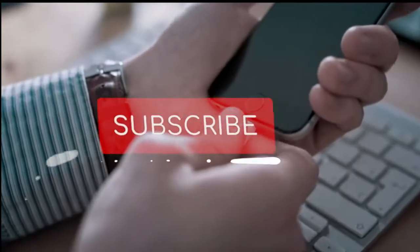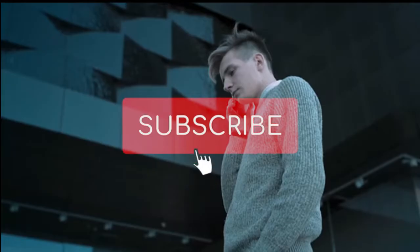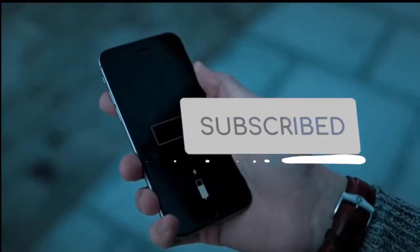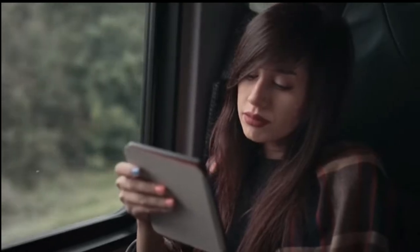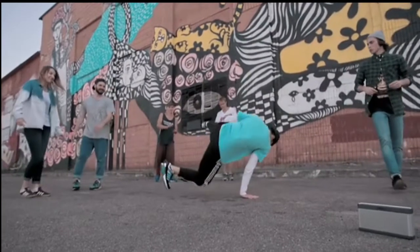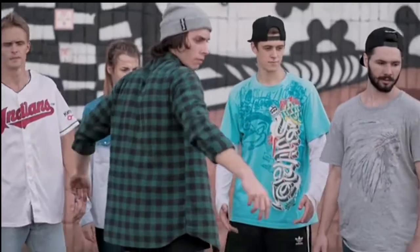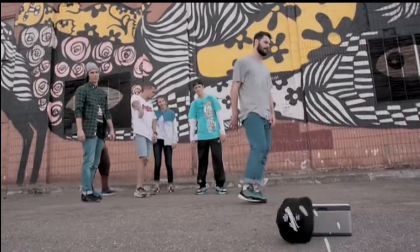Welcome to my channel, it's me again TechShider bringing you the latest technology. Today I will introduce you to another exciting useful gadget: the Hand Energy, your pocket electricity generator. Create clean energy with the force of your body, charge your cell phone, tablet, and devices whenever and anywhere. Hand Energy is your pocket power generator.